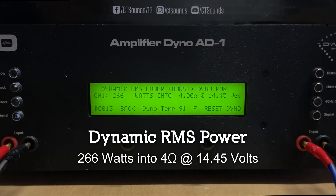Here we go with a certified dyno run at 2 ohms. Result: 387 watts into 2 ohms at 14.37 volts.